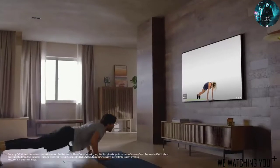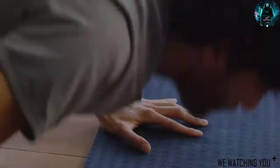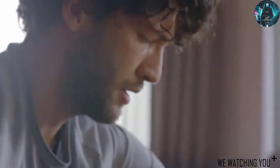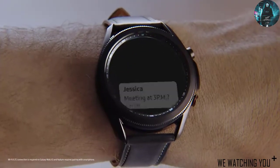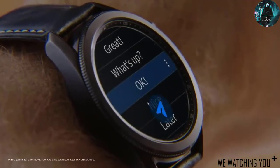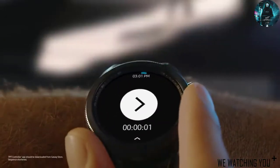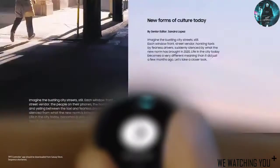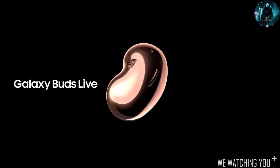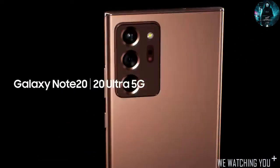Even on your TV. Galaxy Watch 3 is devised to watch over your work management as well. It can also provide more control over your presentations remotely, giving you more freedom at your meetings, wherever you are. This is not just another smartphone experience. This is enhanced power to work and play.